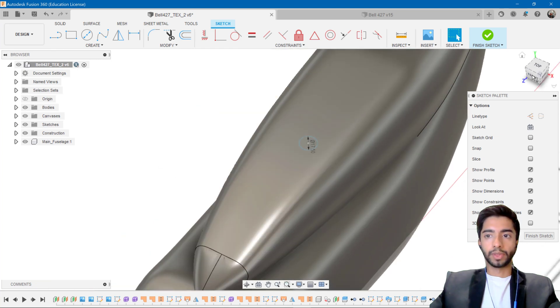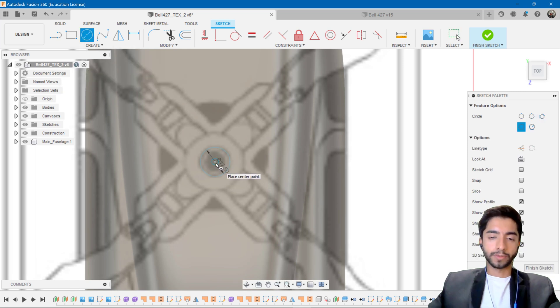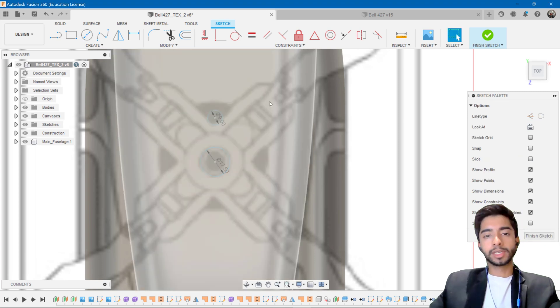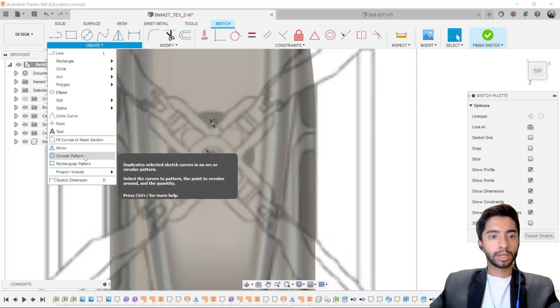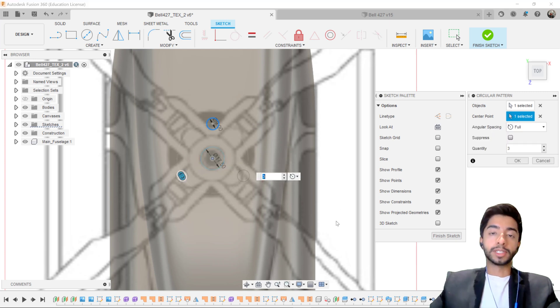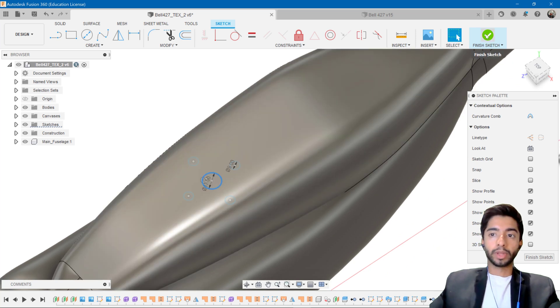Now we have one circle there. Going to the top view, we can confirm it is in the center. I can click on the circle again, hover over the center, and go up a little bit to create another circle — maybe 9 centimeters. In the blueprint, our blades come out in an X configuration, but for simplicity I'm going to make it a plus instead. So I'll create a circular pattern: the object is this circle, the center point is the center of the larger circle, and I want 4 of these instead of the default 3. Press OK, and we now have one member at 17.5 and four others at 9. Once done, finish the sketch.